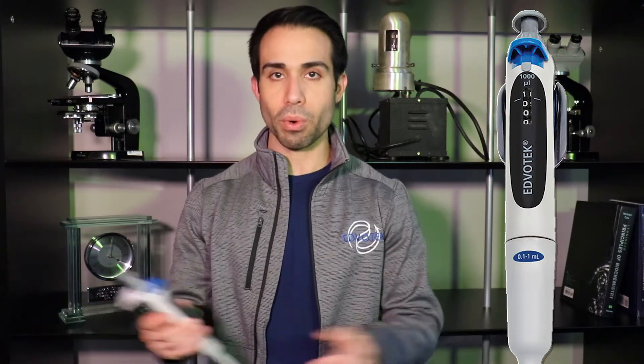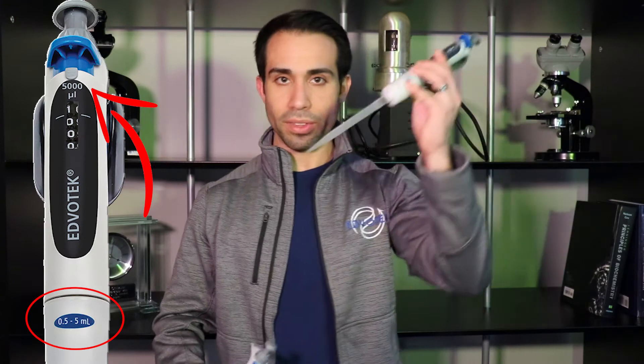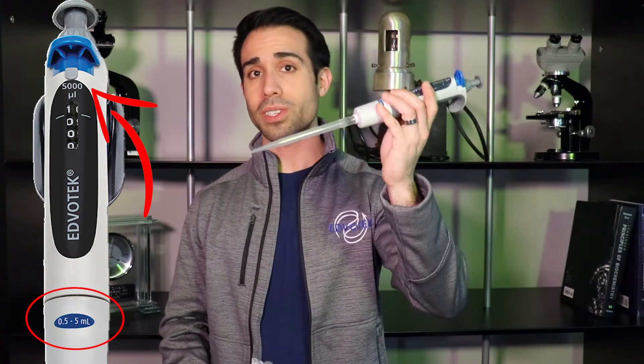Why is this important? Well, this allows you to specifically dial in the exact volume that you wish to move. This doesn't mean that one is good for everything, though — each one is going to be specialized. This one in particular can only go up to a thousand microliters, while this one can go from a thousand to five thousand.